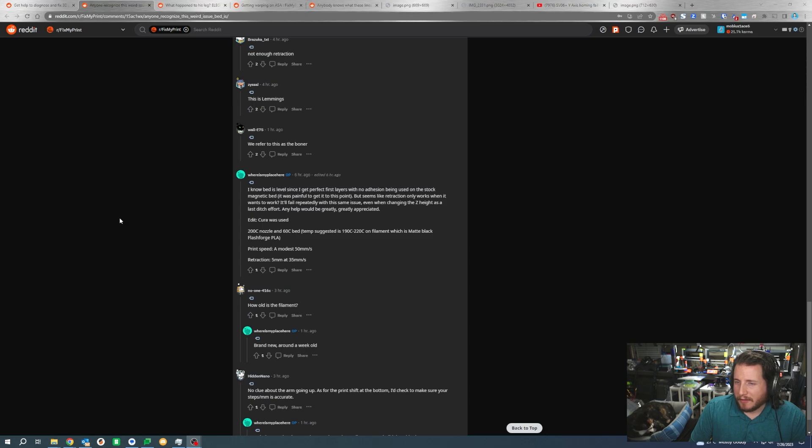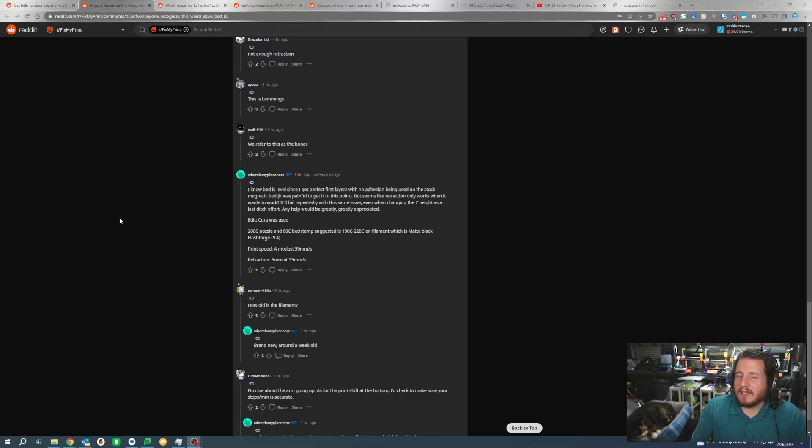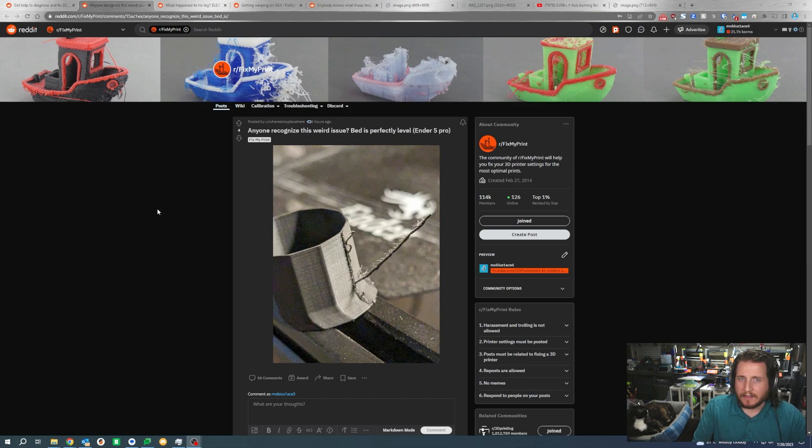If issues continue, keep pushing up that retraction. However, once you get above about 6 to 6.5 millimeters, you should be looking at temperature — if you're running too hot, your nozzle will naturally ooze because the filament stretches rather than pulling away from the hot end. They are retracting 5 millimeters at 35 millimeters per second, which is conservative. Being an Ender 5 Plus with a large Bowden tube, it might be worth upping that to 5.5 or even 6 millimeters. For matte black filament, you may actually need to go up in temperature rather than down.